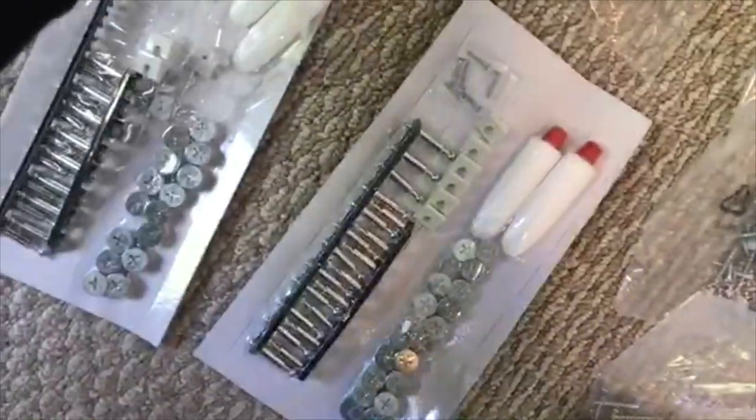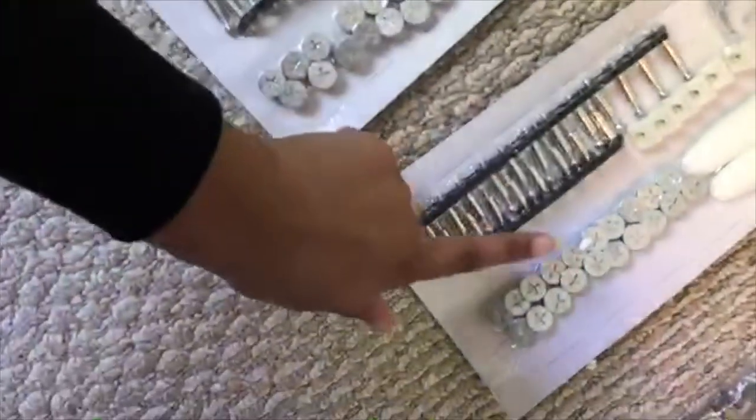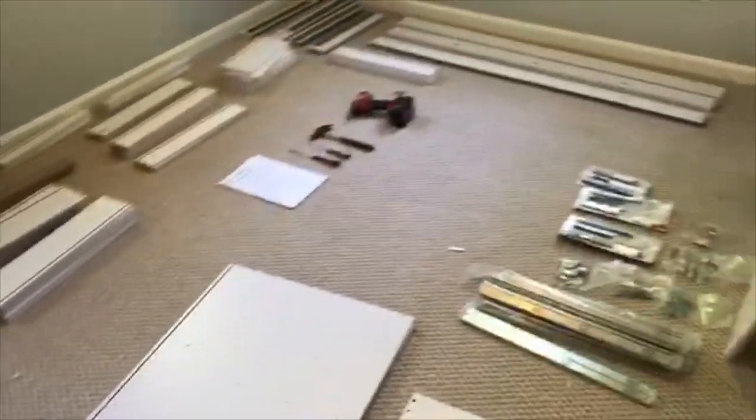I guess I'll have to really take a look at the instructions and make sure I have everything I need. These are the knobs, and you have more hardware here, and glue — I don't know what I'll need the glue for, but we will see. This is everything that came in the box. There's a ton of styrofoam all over the floor just so the packaging wouldn't get damaged.